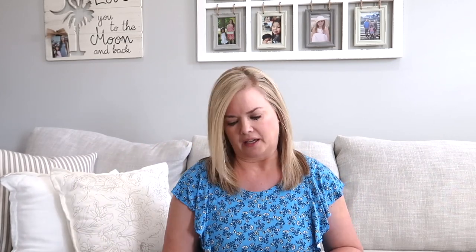For the first unit on plants, we are using From Seed to Plant by Gail Gibbons, How a Seed Grows from the Let's Read and Find Out level one series, and The Magic and Mystery of Trees. So those are the three read-alouds I have planned for the first unit on plants to go along with the book.